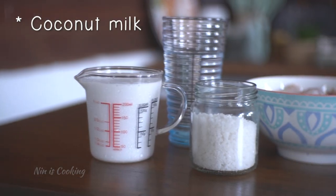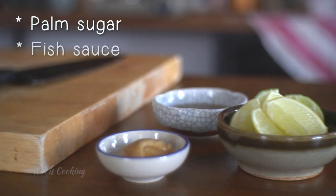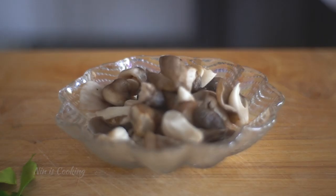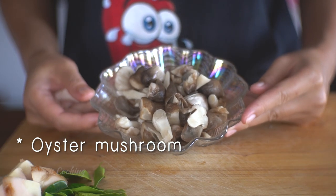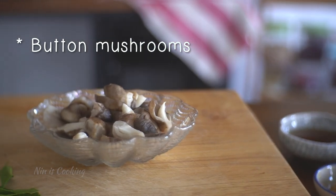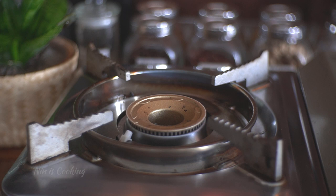You need coconut milk, water, salt, chicken, the herbs, palm sugar, fish sauce, lime, and mushrooms. I'm using straw mushrooms, but if you have oyster mushrooms or button mushrooms, feel free to use them — or any mushrooms, just be sure they don't smell too strong like shiitake mushrooms.